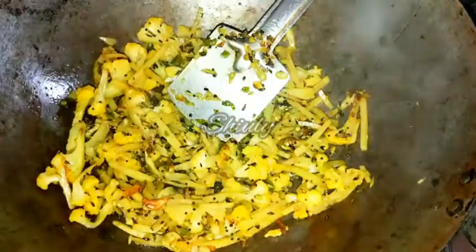Now I have added the crushed garlic and chilies and I am mixing them properly with the veggies. After mixing I will cover the pan again and cook for some time until the veggies are cooked very well. In between I uncovered the pan and stirred the veggies, checking them about two to three times. Now the veggies are cooked very well.